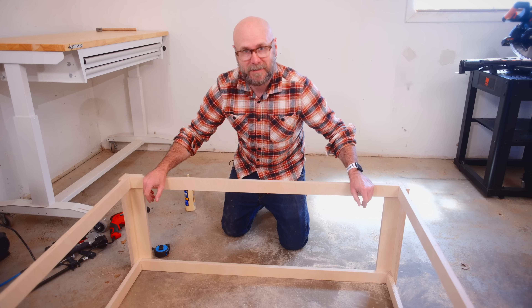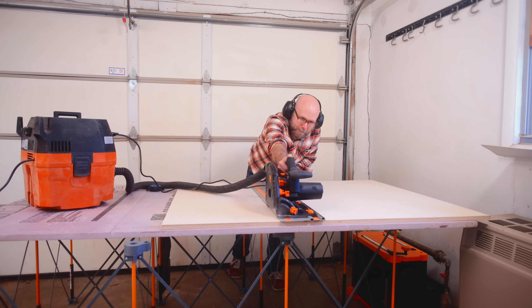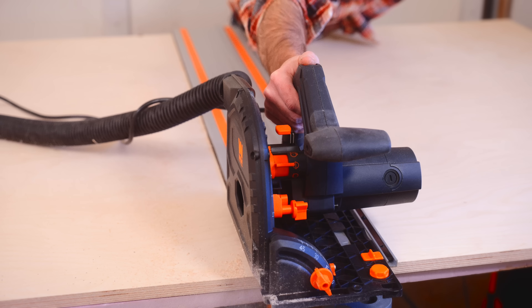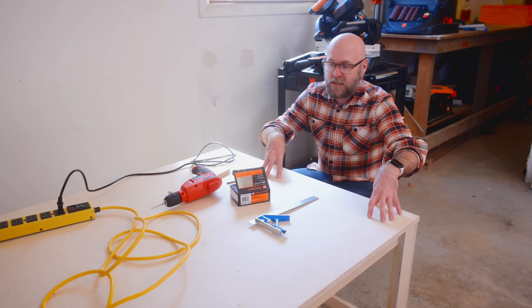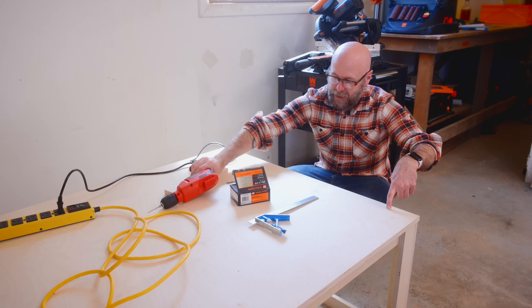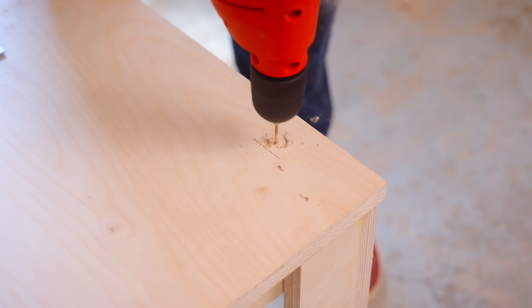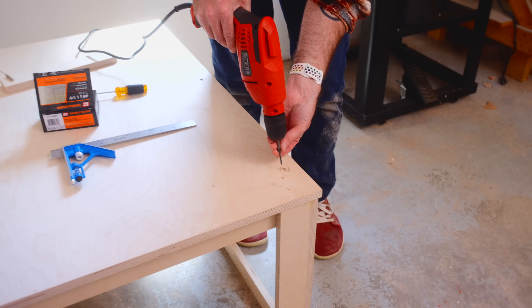Now we cut the top and the bottom the same exact size — one for the top, one for the bottom. This is upside down and the bottom is going to get screwed into the assembly. I don't have my mobile base yet — it's supposed to arrive in a couple of days — so I need to avoid where it's going to be attached. I'm going to screw right into the stretchers and pre-drill just in case so I don't split them out.